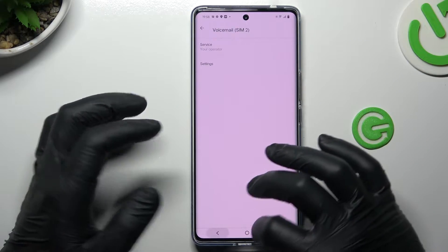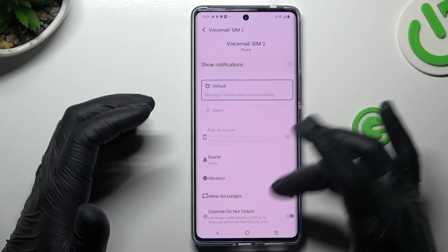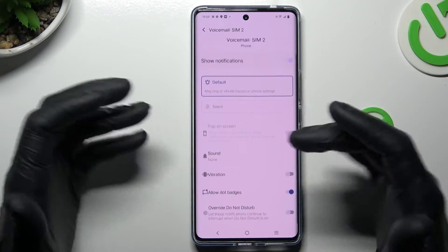If you want to change the notification settings, go back, select Notifications, and now you can adjust all of the alert settings of your voicemail to your needs in this place.